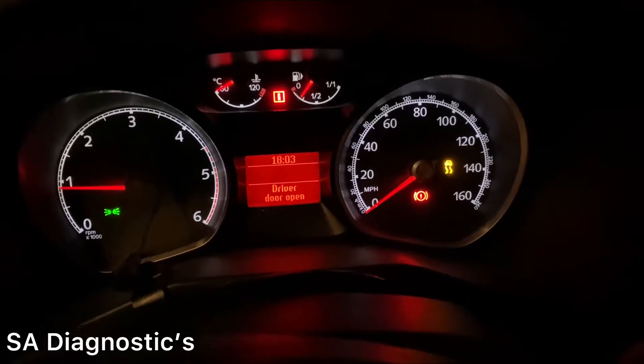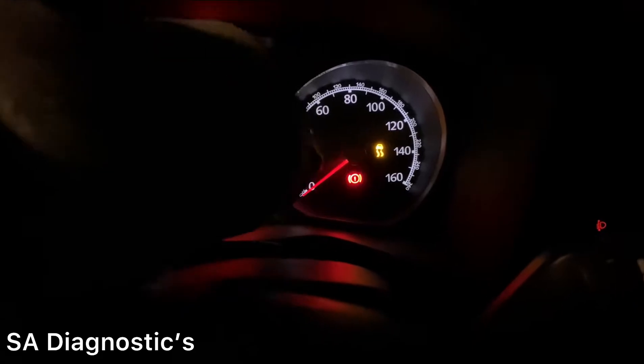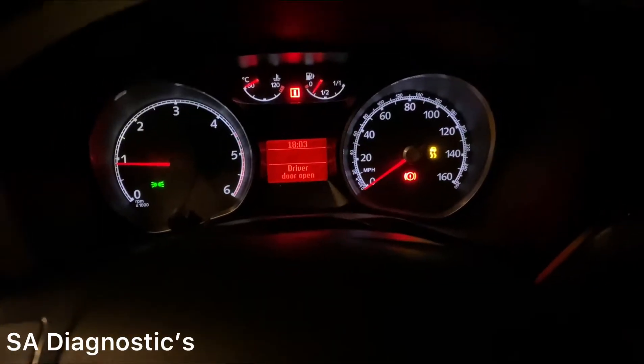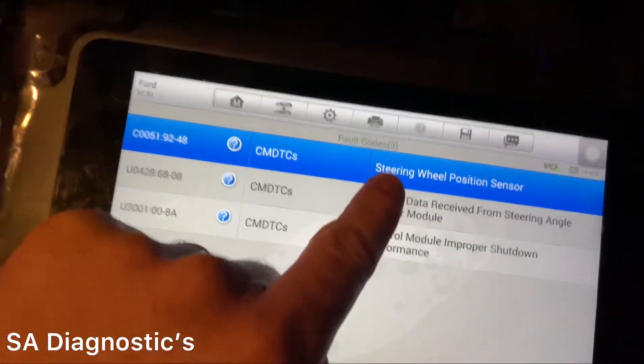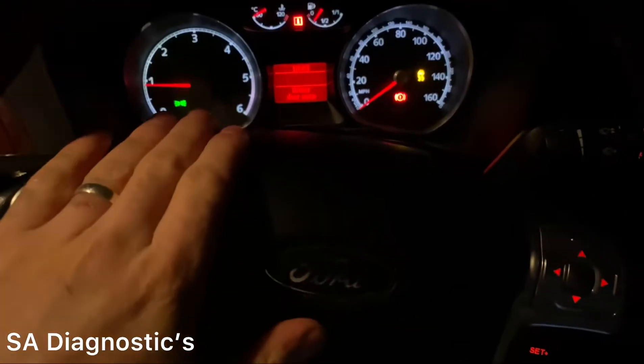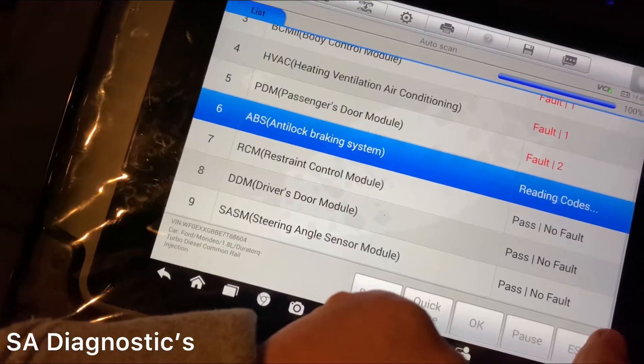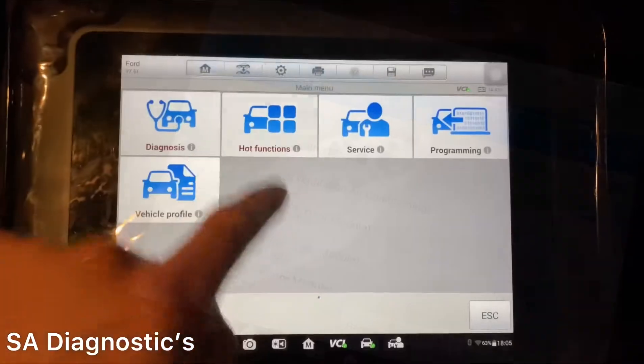The front wheel was tracked and now this warning light comes on when you're driving. That's to do with the steering angle sensor — because the tires are straight now and this isn't aligned, it pops up this message. What you need to do is come out of this and go into the steering function and calibrate the steering again.